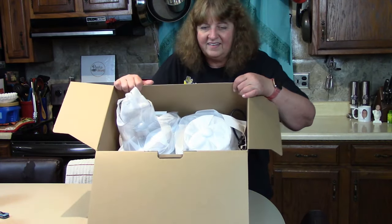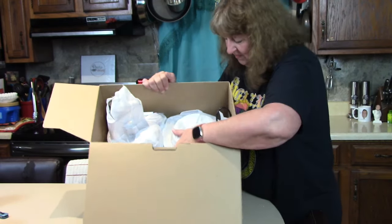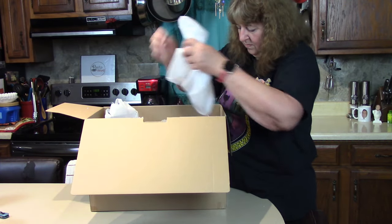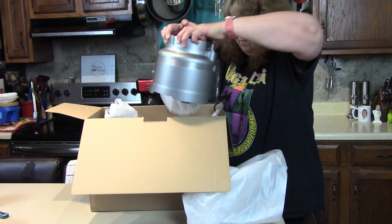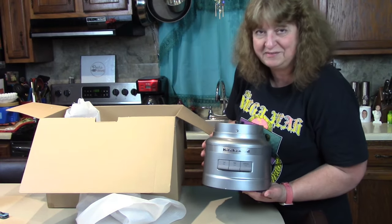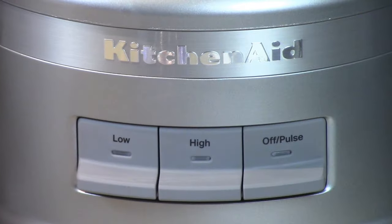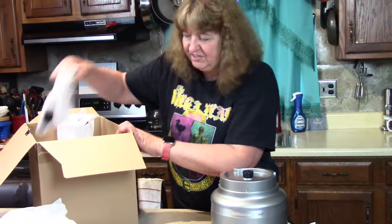All right, now we're getting to the nitty-gritty. Let's see what we have here. There's the base. I had a lot of colors to pick from, but I thought the silver looked really nice — it kind of blends in with the refrigerator and other appliances without adding a different color in the kitchen.